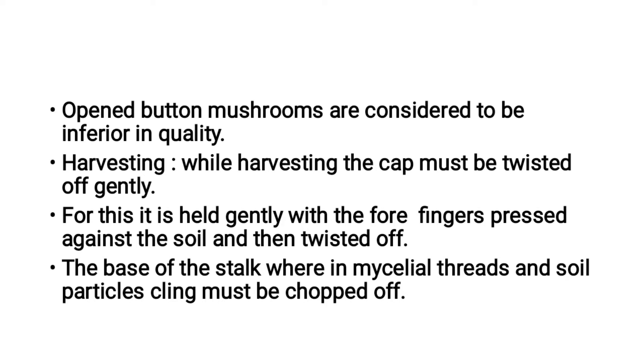Opened button mushrooms are considered to be inferior in quality. A closed, pop-and-eye button mushroom is a quality mushroom.